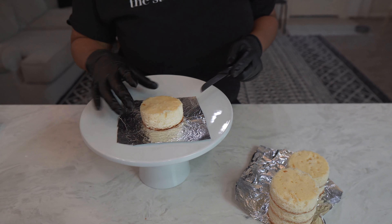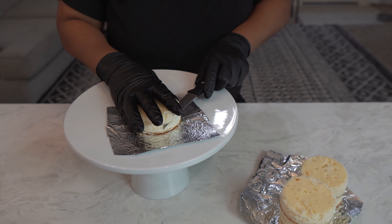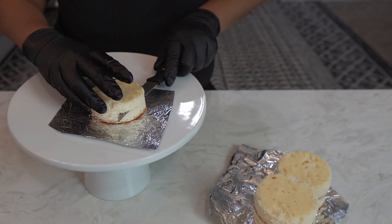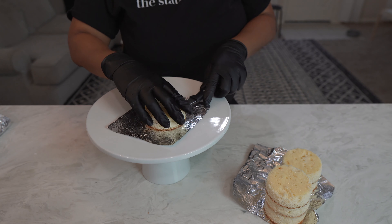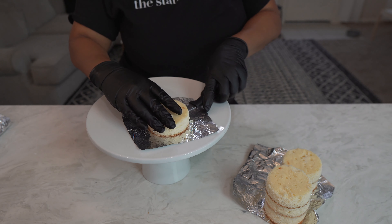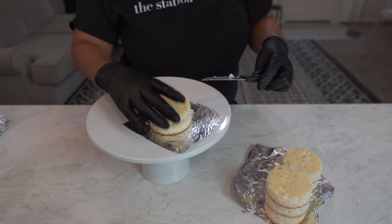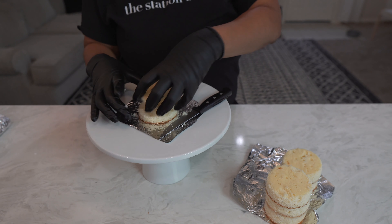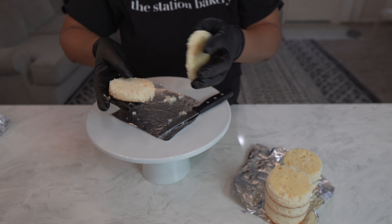I am making these mini cakes because we are actually having work done on our kitchen. I don't know if you noticed but my countertops are new, so as a way to say thank you for all of their hard work on making our dreams come true on this kitchen, I decided to make them some little mini cakes, because they are making the dream of the Station Bakery come true.